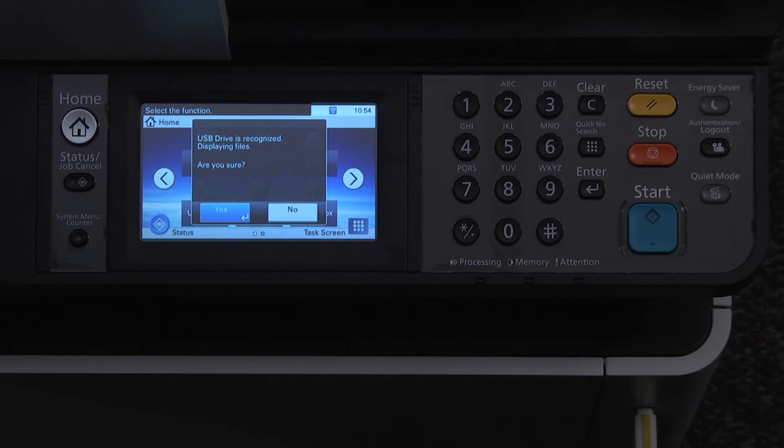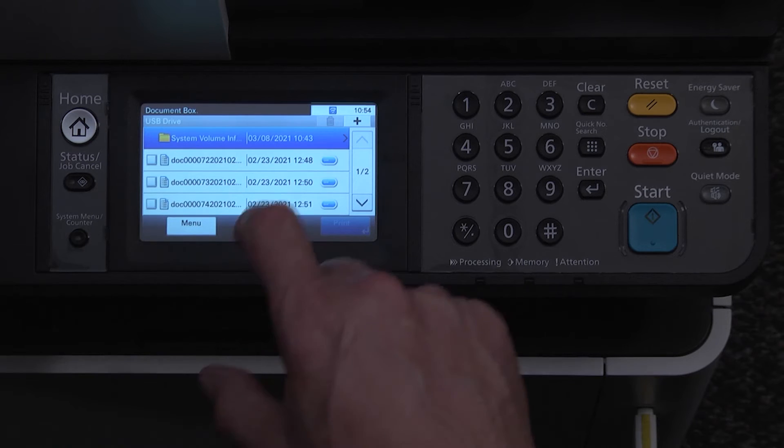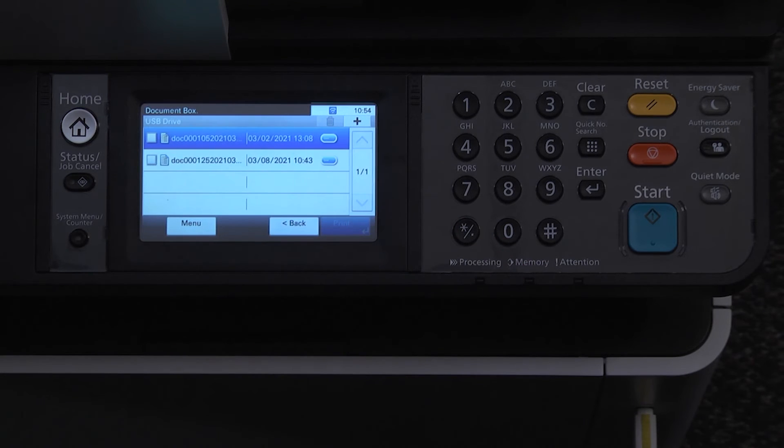The printer will display 'Displaying files, are you sure?' Select Yes to display the removable memory screen. If the document is to be stored into a folder on the USB thumb drive, select that folder. You can select subfolders down to three levels if desired.